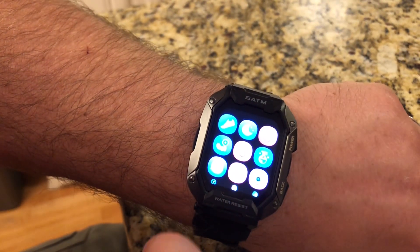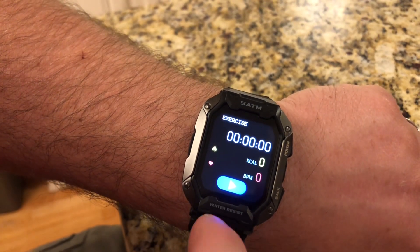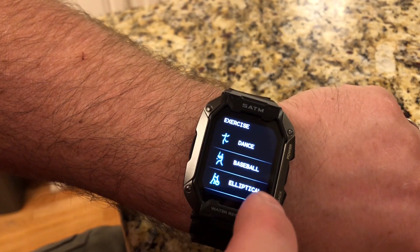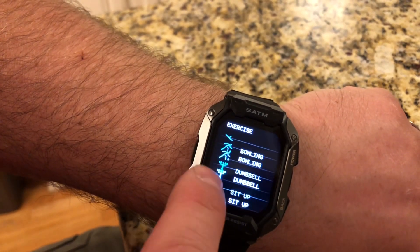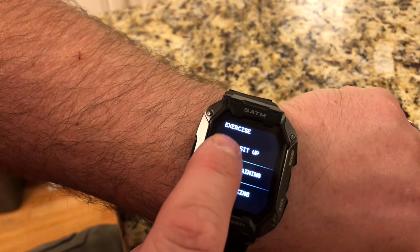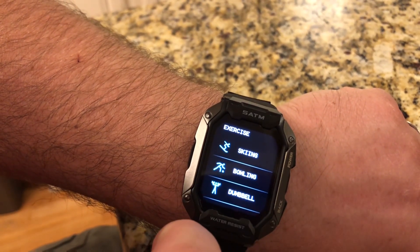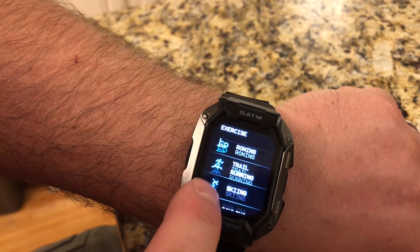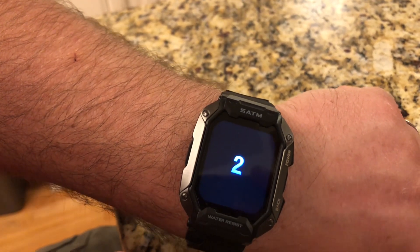This will also track your exercise if you come into the different apps. You can tap on the exercise one and then hit play, and you can see there's a whole list of different exercises that you can do. You're just going to pick the one that's close enough to what you're doing — I'm just going to pick elliptical and we're going to see what happens.